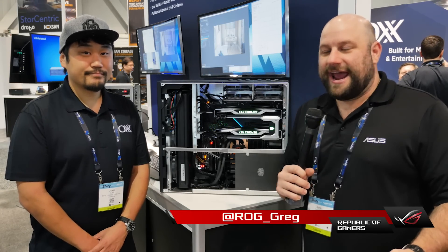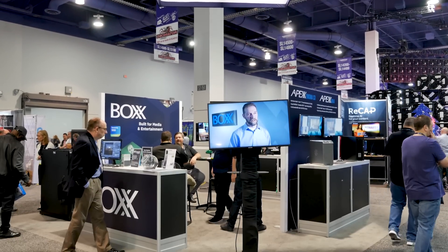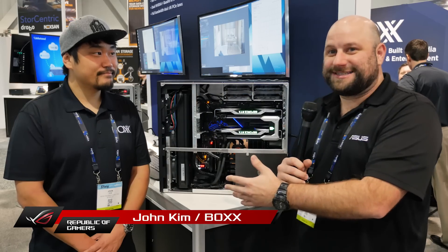Hey, what's up guys? This is Greg with ASUS. We're at NAB 2019 and I've made my way over to the Box Technologies booth because I found something really special. This is an ROG Dominus motherboard in the wild. I'm here with John from Box Technologies to tell us a little bit more about this system.